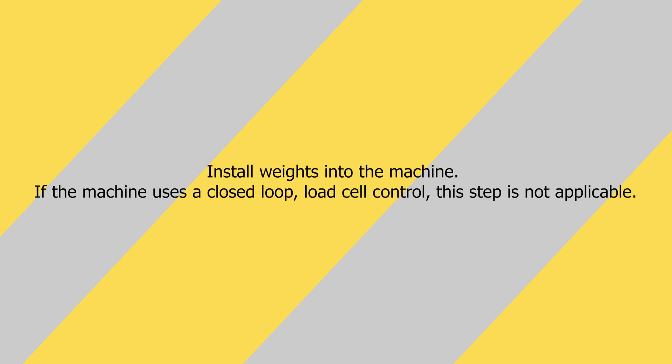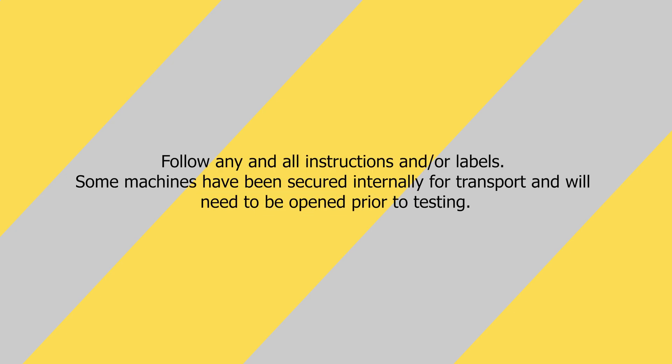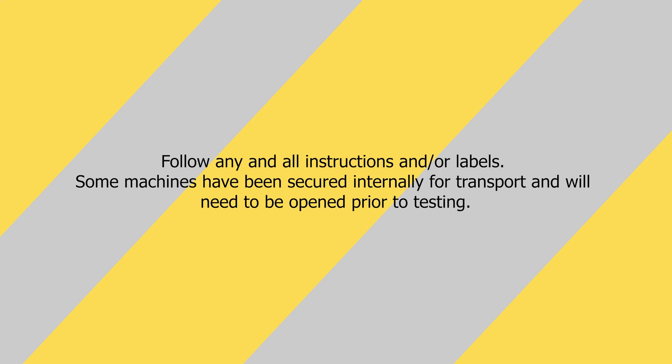Step 5: Install weights into the machine. If the machine uses a closed-loop load cell control, this step may not be applicable. Step 6: Follow any and all instructions and/or labels. Some machines may have been secured internally for transport and will need to be opened prior to testing.